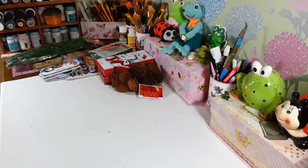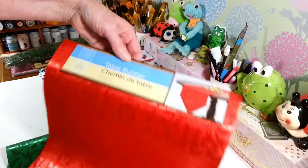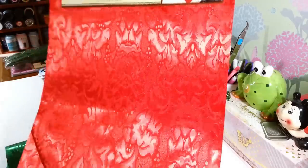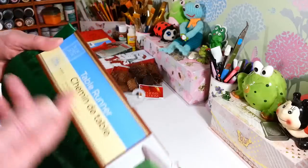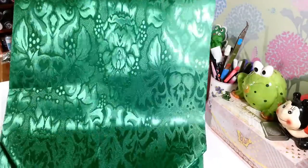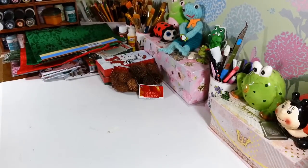I picked up these table runners — I think they have these pretty much all year round, but they were in with the Christmas decorations. They're 12 inches wide and 72 inches long. I thought they would look really pretty with some Christmas decorations going across the table. I got the red one and also the green one. They're very very pretty — I never noticed how nice these were before.